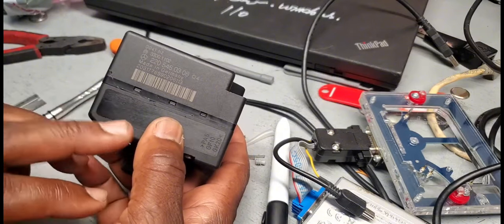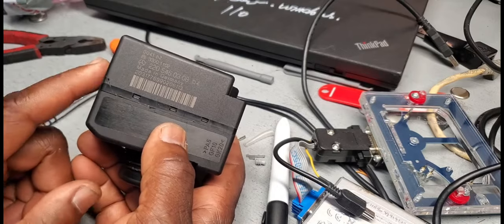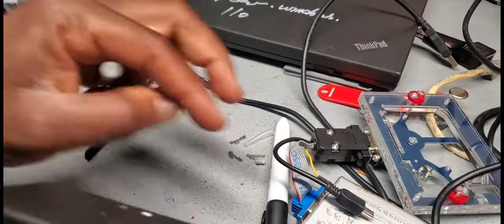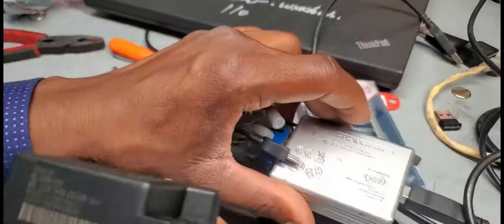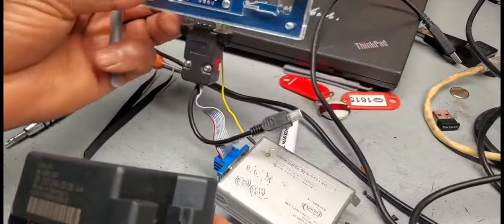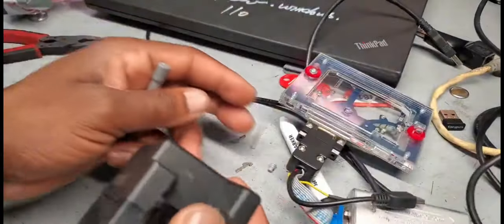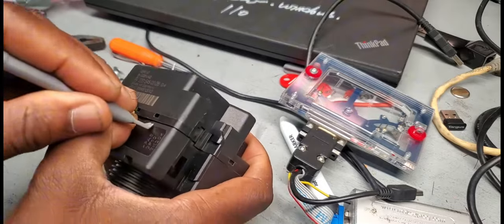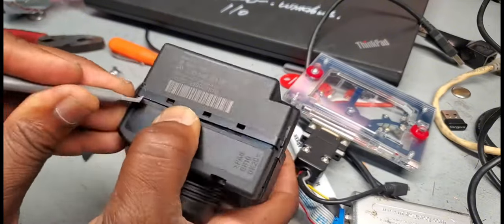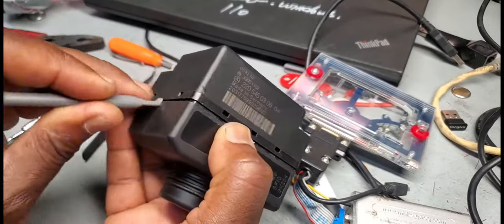Our problem here is there are two ways to read the information: write it to another module or create a key. The first way is to open this and solder wires — using this module, solder the wire directly here and read the information. Or use click-and-go. You take the circuit board, put it here, and read the information and write it into the key. You will get all the key numbers and write it into it.